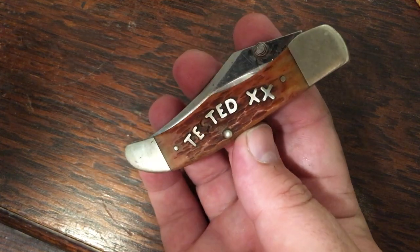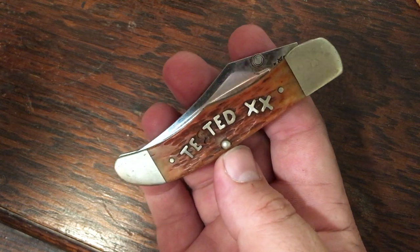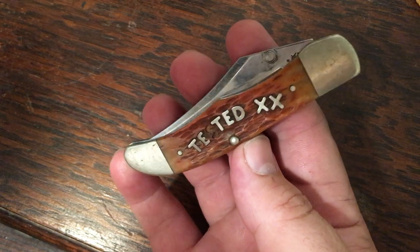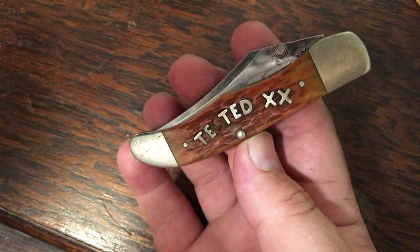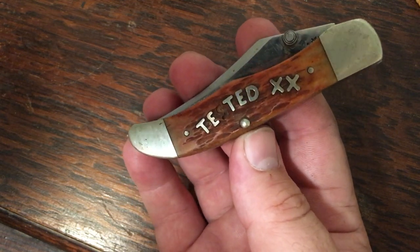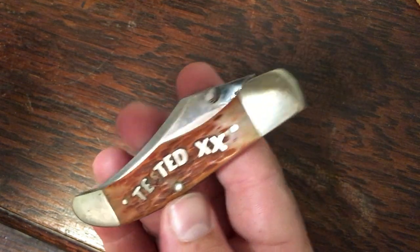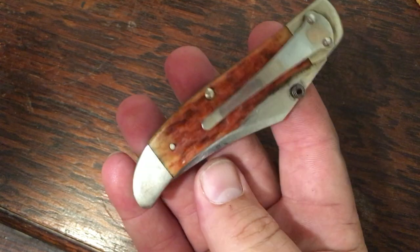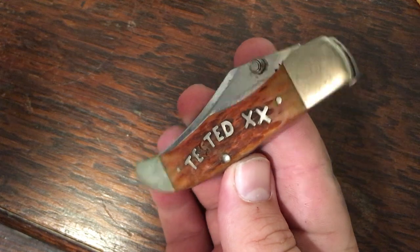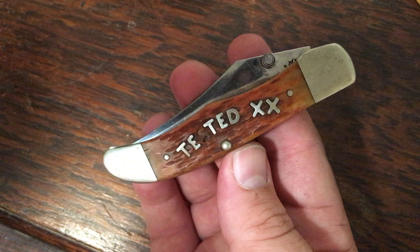Here's one more mid folding hunter I bought recently — it's missing the 'S' from 'Case.' I contacted Case and they sent me an S with no trouble, but when I went to install it the S was a little too big — they sent me the wrong one. I haven't cleaned this knife because at this point I think I'm just going to send it to them and let them put the right S in and give it a good spa treatment. It's a midnight bone mid folding hunter and it'll be a killer knife once it's cleaned and fixed up.